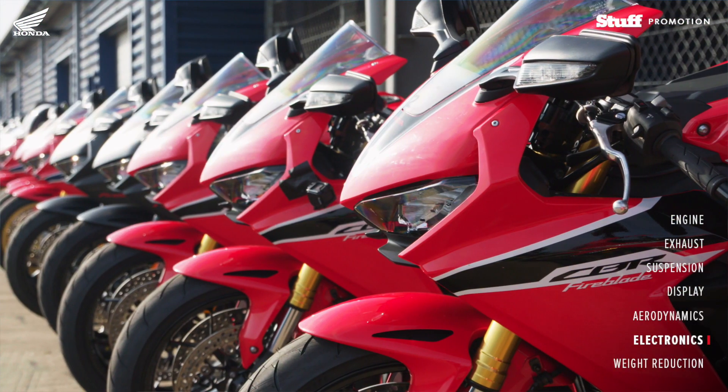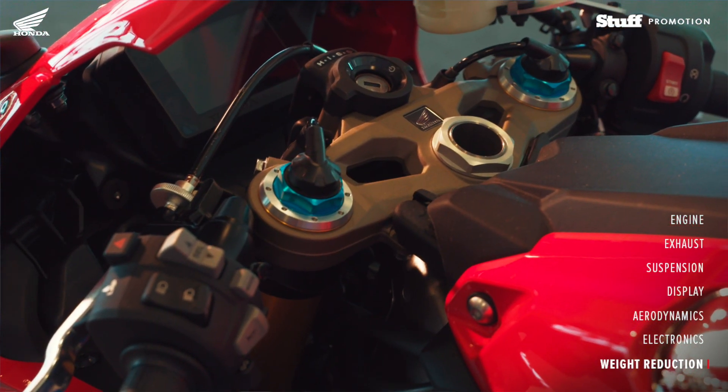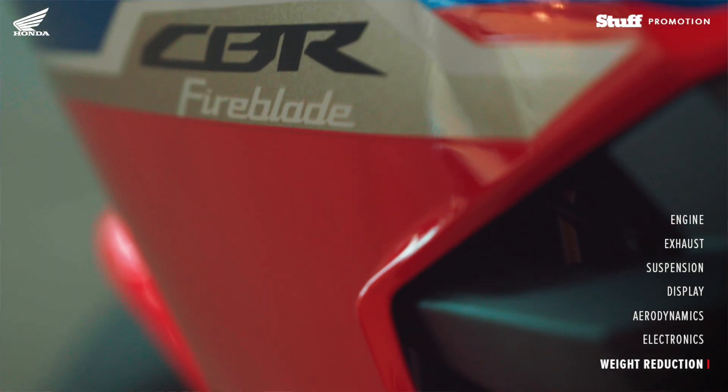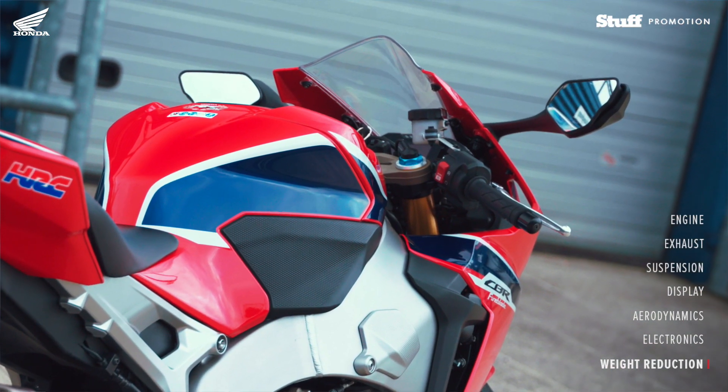When you look at the machine from the bodywork, they look identical to the RR, but you will see there is a difference in material and in the thickness of the material. And that's an overall weight reduction on the SP and the SP2.